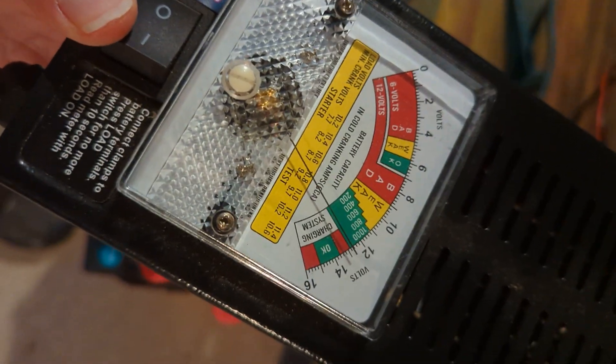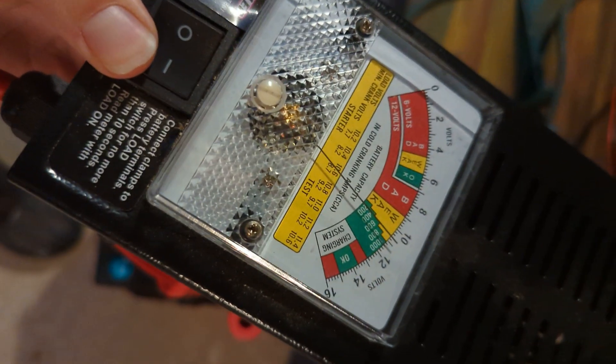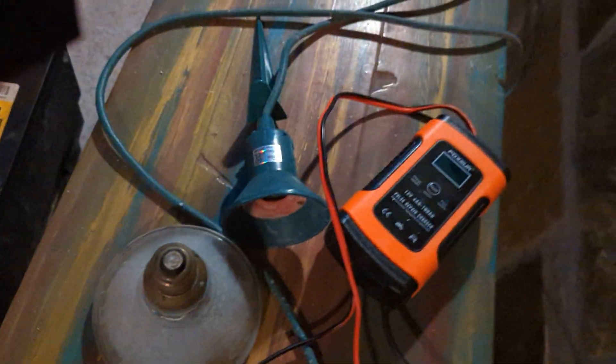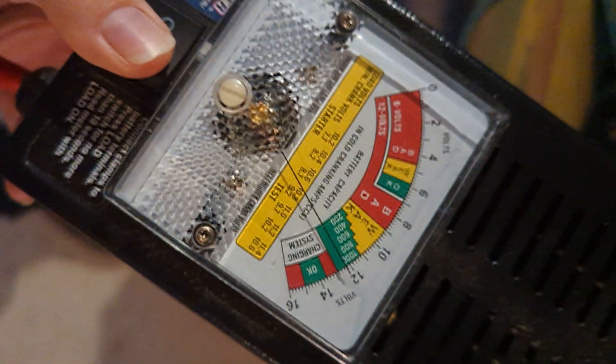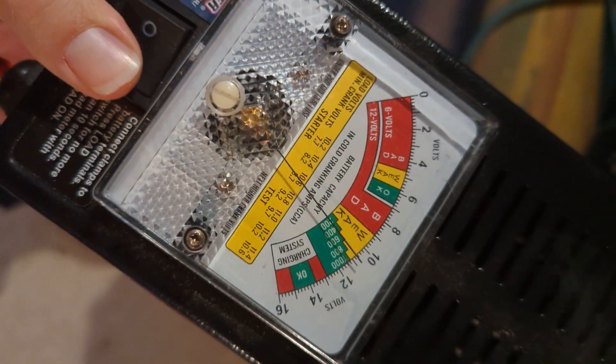I'm going to put it under load. It's under load. Under load. Ready? It's good.